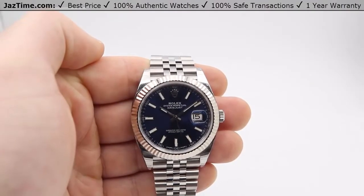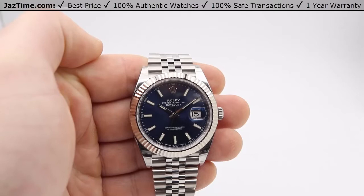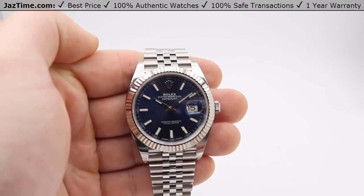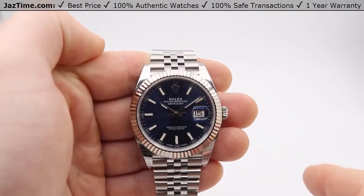Hey guys, this is Max over at JazTime.com and I have a great watch to show you all today. This is the Rolex Datejust 41, reference number 126334. Today I'm going to be going over the dial, the bezel, the case, the bracelet, the clasp, the crown, and later the movement.